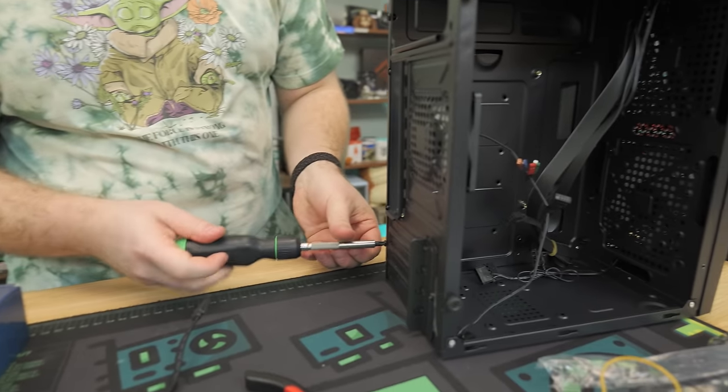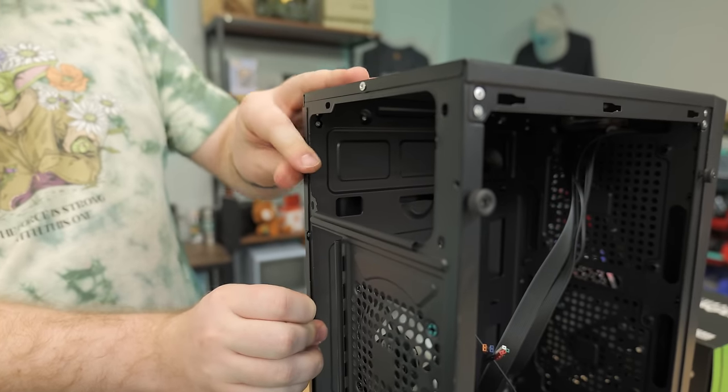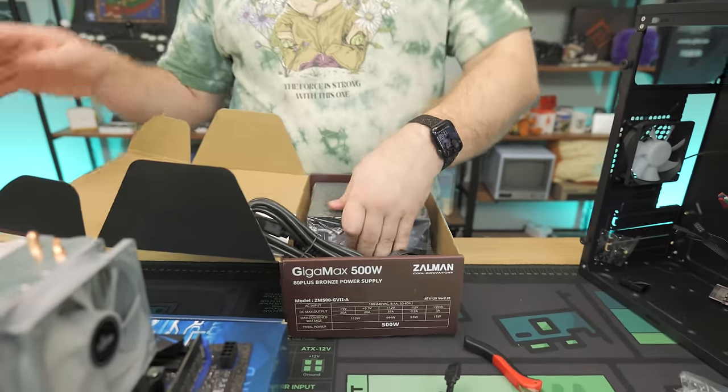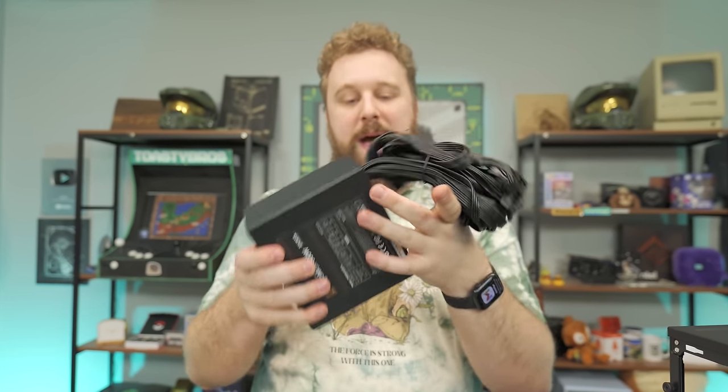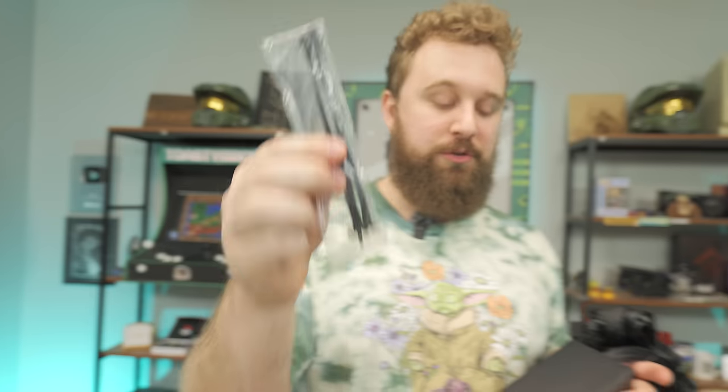We want the Zalman Gigamax for this build. The one we ordered — a PowerSpec unit from another website — didn't show up. We're using this one because we want to get this video filmed today, and it is about $10 more than the other ones. So if you're wanting to keep this at $270, not $280 pre-tax, go with a different power supply. This is a non-modular power supply, meaning it comes with a bunch of cables you don't need along with the ones you do. You also get the power cord in the box, and a little bag with power supply screws and zip ties for cable management.